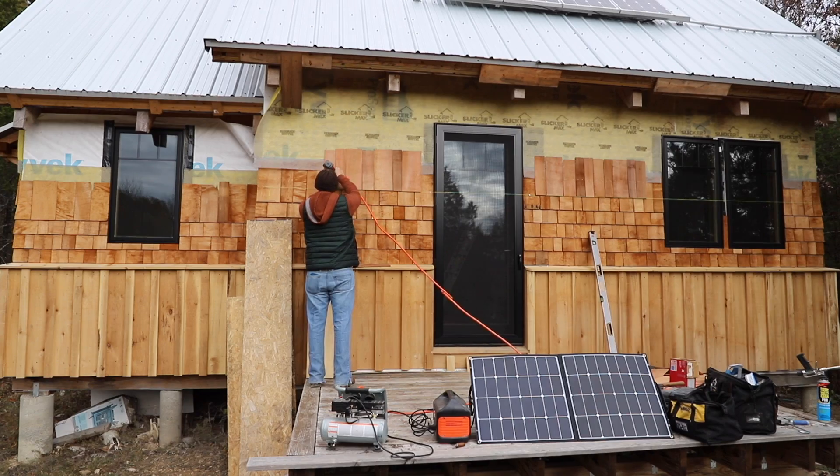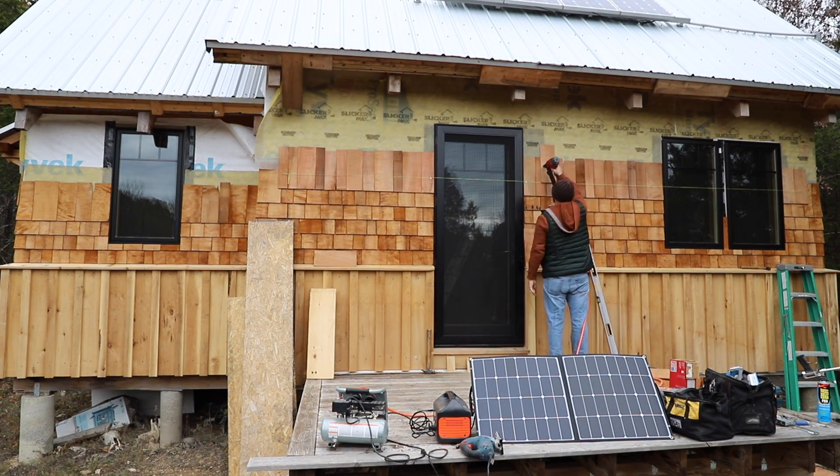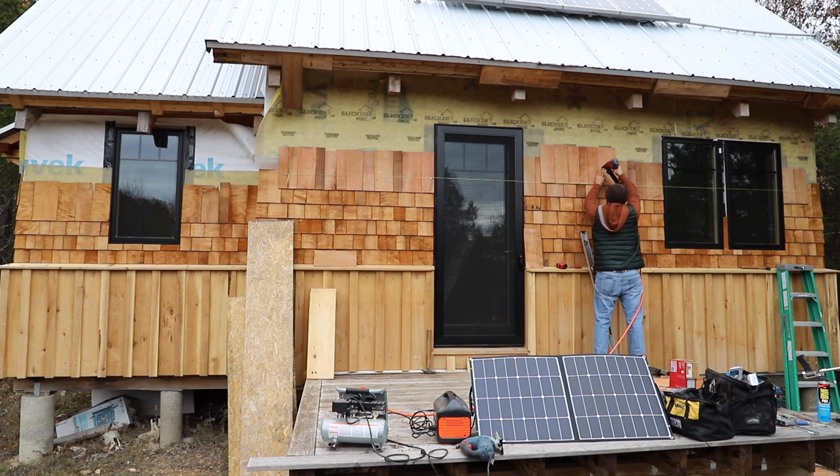My good friend Arch was here helping me this trip, so we got him set up outside to install shingles, and then I went inside and worked on the battery venting.